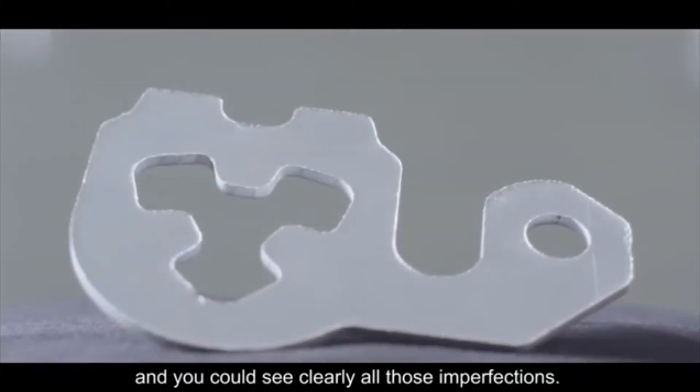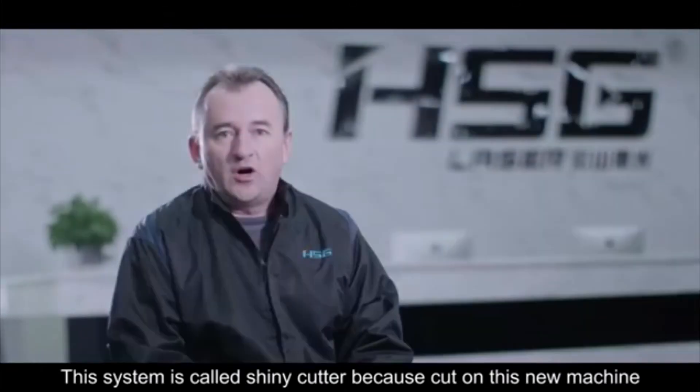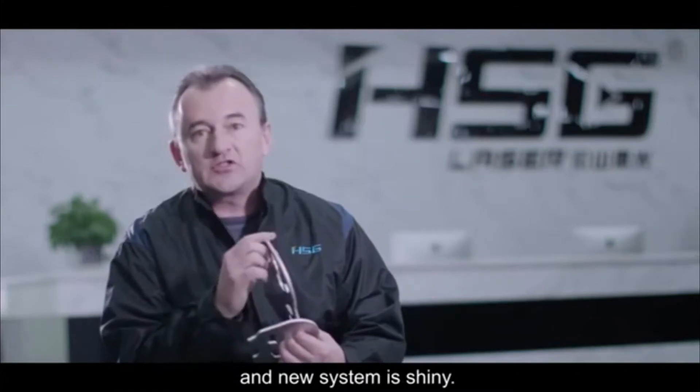See, this is the old cut and you can see clearly all those imperfections. This new system is called ShinyCutter because the cut on this new machine, on this new system, is shiny.